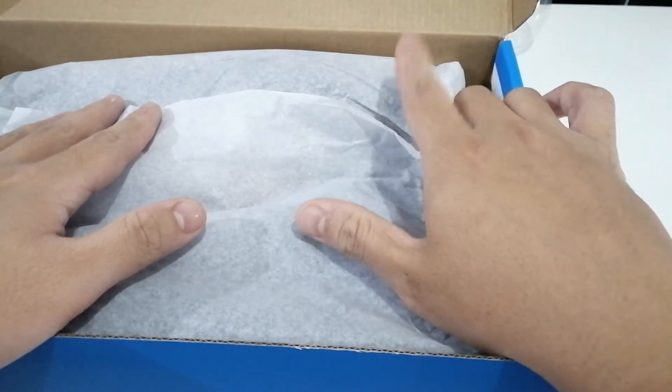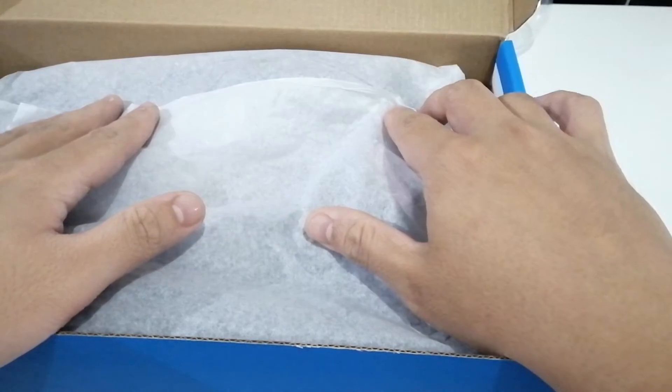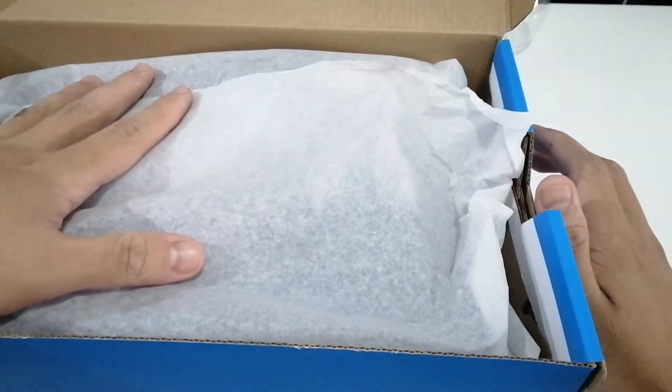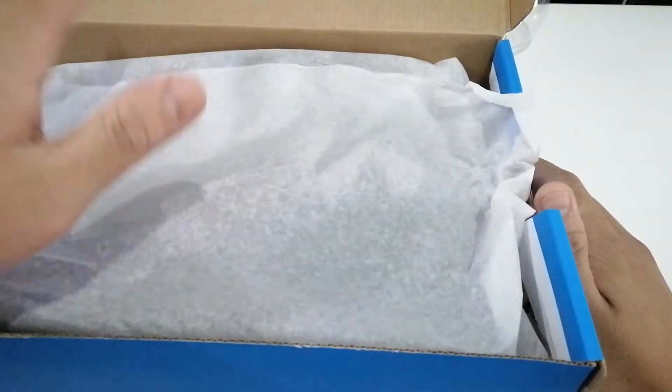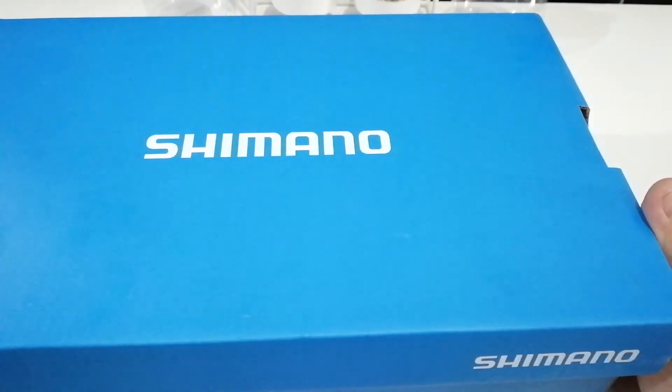I was thinking about going with the Five Ten Freerider Pros, however the reason I went for the GR7 is because of the breathability. I'll show you a bit later. Here's the box right there.